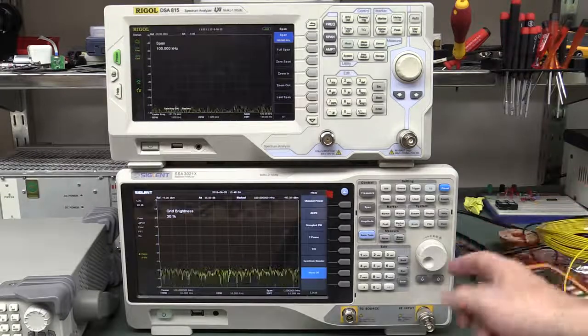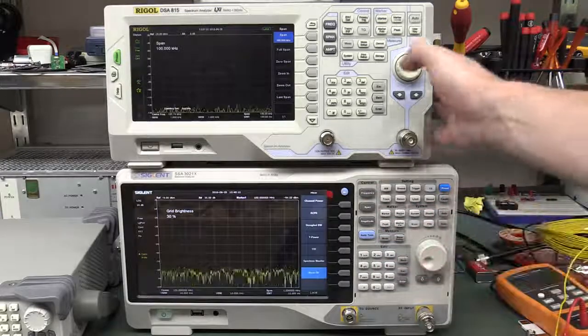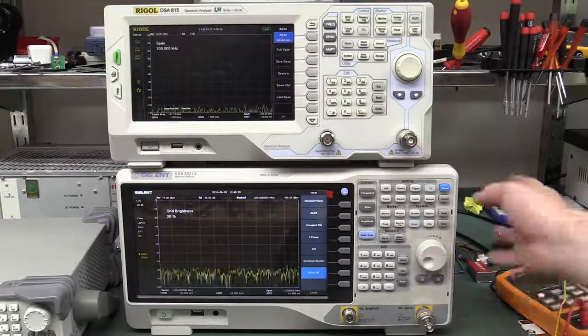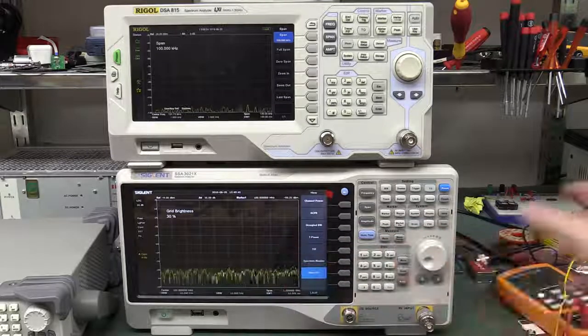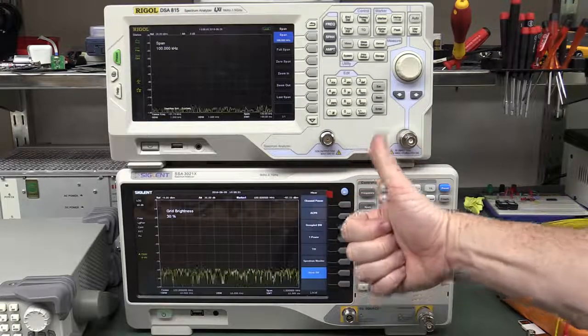Even with bugs, which you'd expect in a product just come out — the Rigol has been on the market a couple of years and is more mature, so if you want better firmware stability, the Rigol might be better right now. But hopefully Siglent will fix the bugs, and they've been fairly responsive to bug requests lately. The Siglent is much better bang per buck. Better noise floor, 10Hz resolution bandwidth compared to 100Hz — an order of magnitude difference — and a much better, cleaner clock inside. It's just a more powerful and useful instrument, worth the couple of hundred bucks extra over the Rigol.